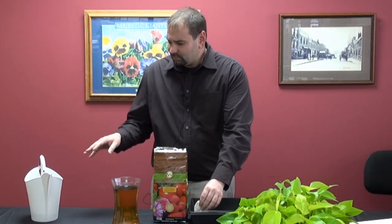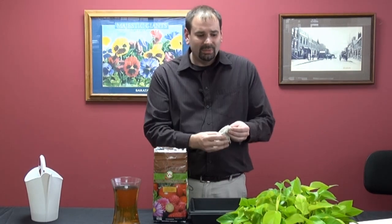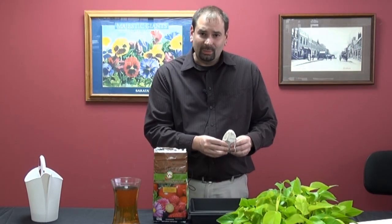Once you're done using it as well, the worm power left over in your teabag — you can simply open it up and place that around the base of your plant as a top dressing as well.